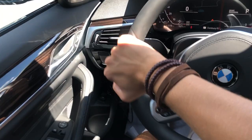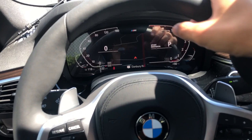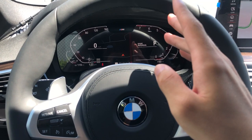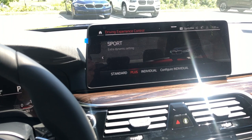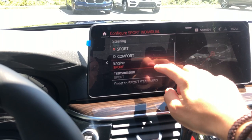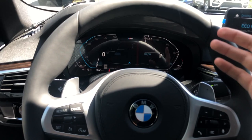The digital cockpit is now 12.3 inches, starting to rival systems from Audi and Mercedes, but you can't really customize it much. The only way to really change anything is by changing your drive mode — Sport, Comfort, and Eco Pro. In Sport you can go Standard, Sport Plus, or Individual settings, where you can configure steering, engine, and transmission to whatever you want. Eco Pro is available for more economy-focused driving, and the 48-volt system does provide some regen from the brakes to improve fuel economy.